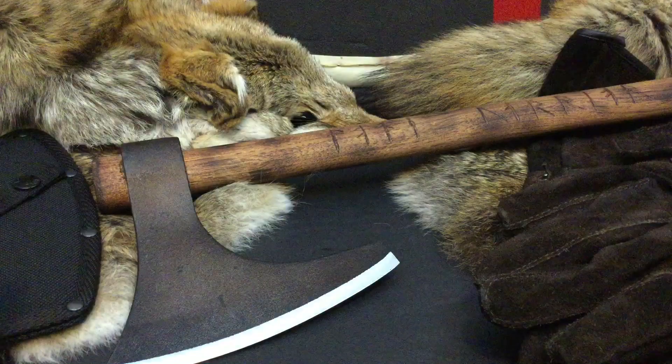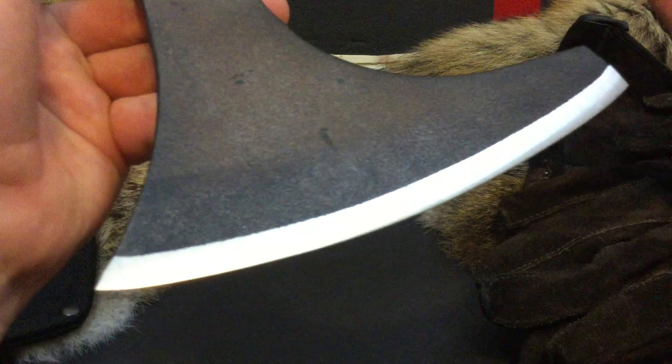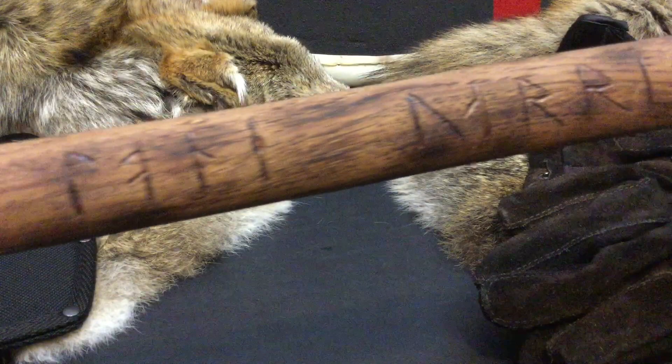As you guys will be able to see from the last video, I actually done a few more touch-ups to this thing. I was up at the knife shop this weekend, so I was able to put a deeper profile on the edge, which basically pushed it back quite a lot farther. And I actually hand carved these Viking runes.